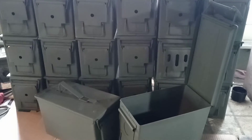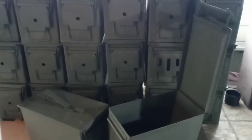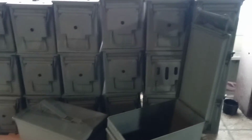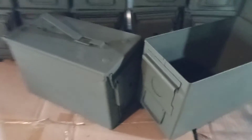Check this out — these are our 50 cal cans, we got some in last week. These are all military issue, US government. These are not Chinese knockoffs that you see in Bass Pro, Walmart, or Academy Sports. These are the real deal. We've gone through and freshened them up a little bit — there's no rust, all the seals are good and nice and tight.